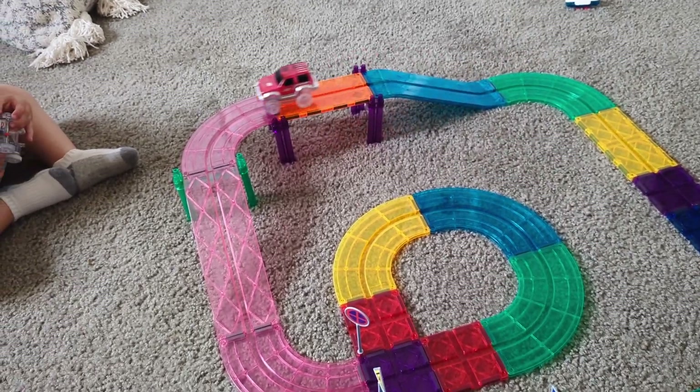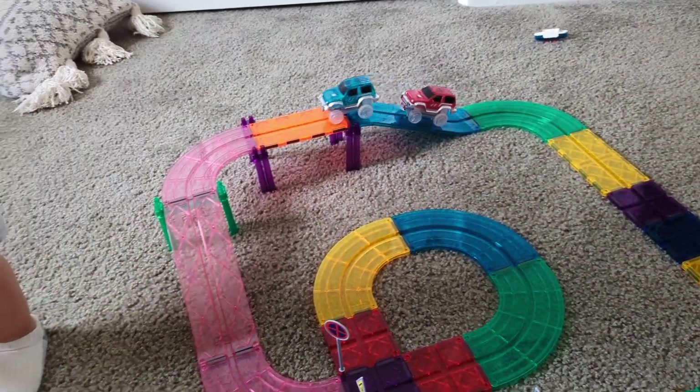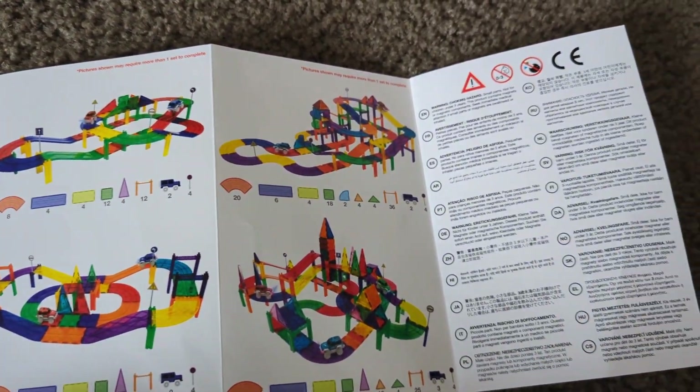They're all magnetic so you can make tunnels. Super easy to use for the kids. They're just really, really great. Storing them is super easy, putting them together is even easier. It's a great tool for the kids to learn and explore and have creativity to it.